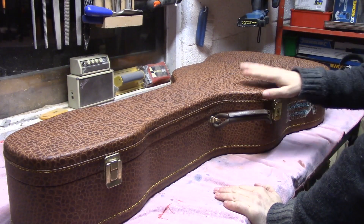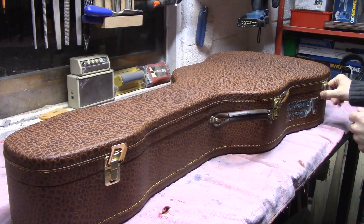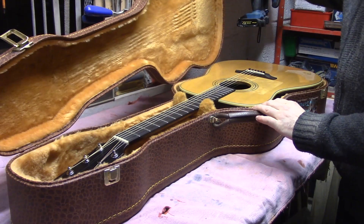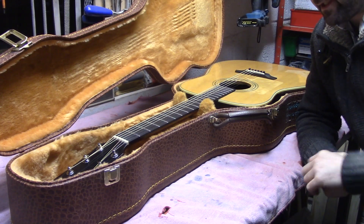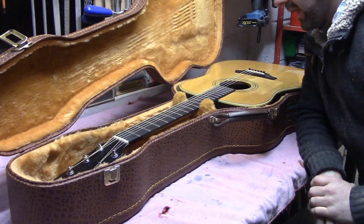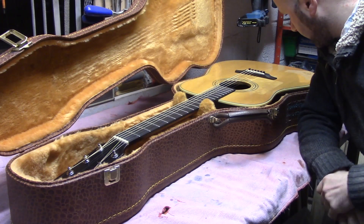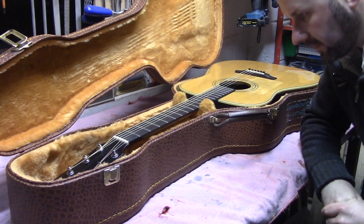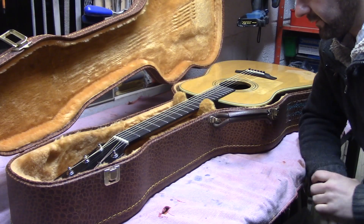On the workbench today we have a new guitar in for some repairs. As far as we know it's nothing too major, but we'll see. The guitar in question is a Furch — F-U-R-C-H — a D24, I believe. According to the owner it's just not playing well, and at a glance the action does look very high and the bridge pins aren't really seated properly. We'll get in a bit closer and have a proper look at what needs to be done.